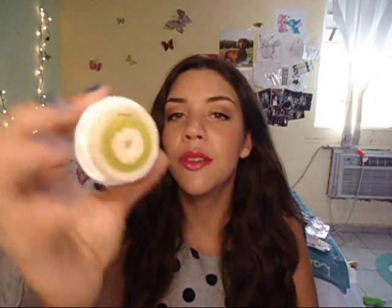Next I have my Clarisonic. I don't know why I threw this in here because it's not a product that empties out, but I've already used three months of it. That's the time you're supposed to change your Clarisonic head — three months. This is the acne head and I've used it for three months, so it's been completed.